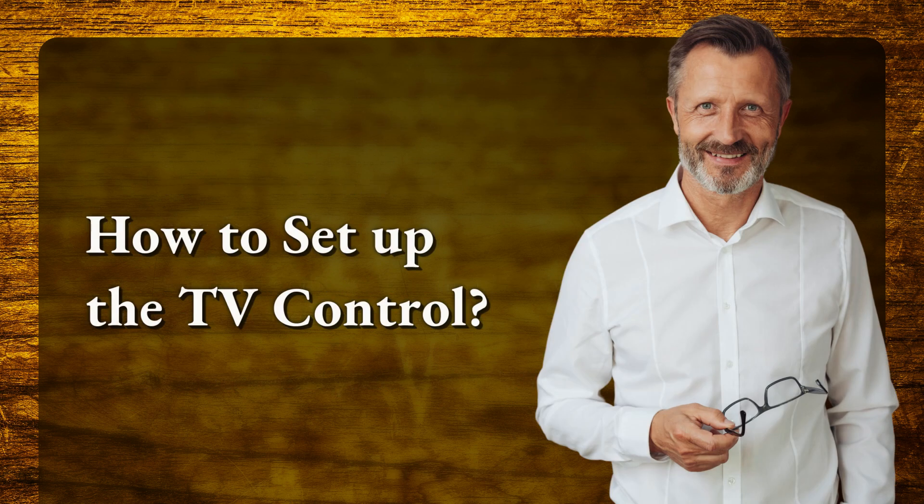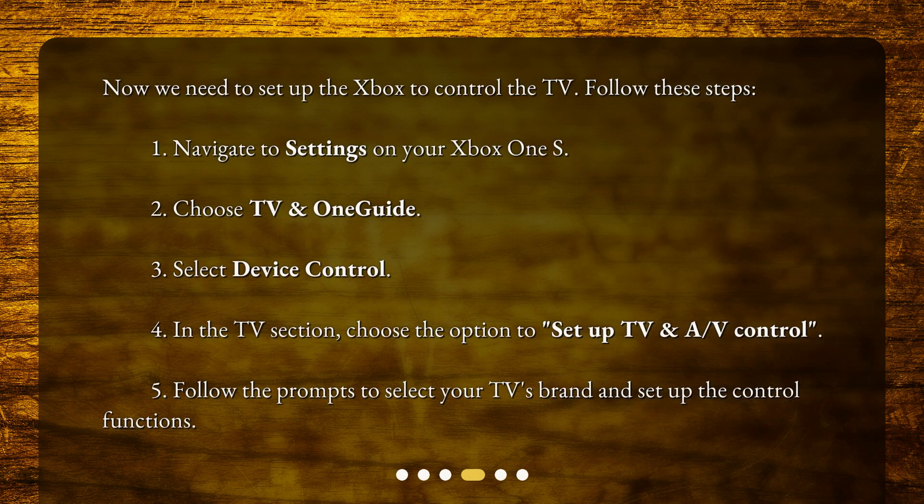How to set up the TV control? Now we need to set up the Xbox to control the TV. Follow these steps: 1. Navigate to Settings on your Xbox One S. 2. Choose TV and OneGuide. 3. Select Device Control. 4. In the TV section, choose the option to set up TV and AV control. 5. Follow the prompts to select your TV's brand and set up the control functions.